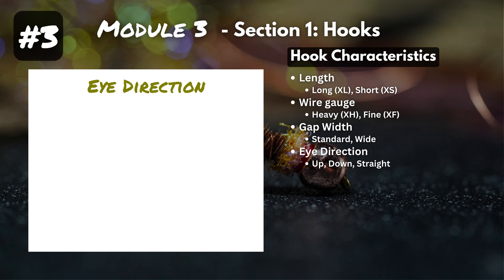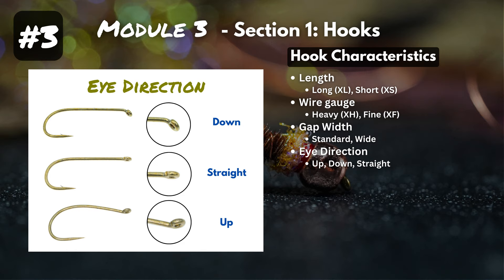Next is eye direction. The hook eye can be oriented in three different ways: down, straight, or up. This plays a role in the motion of the fly under the water surface, or how it sits on top of the water surface.